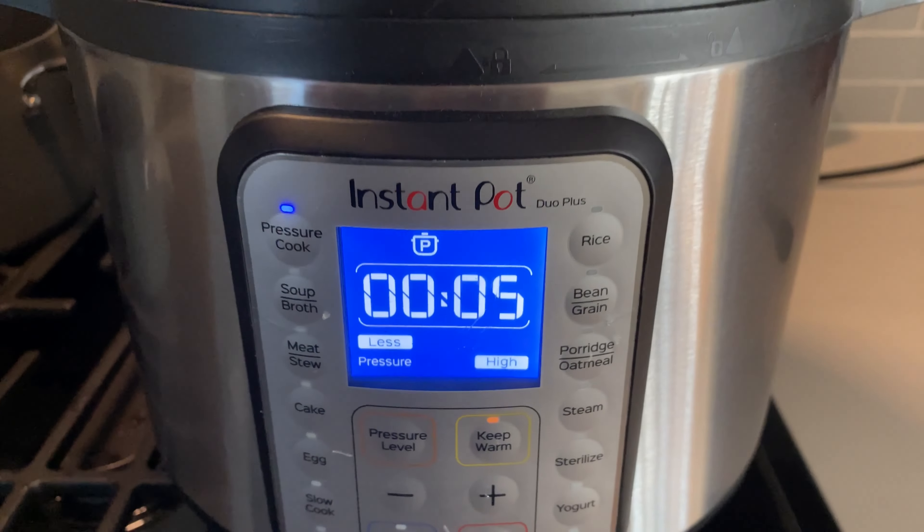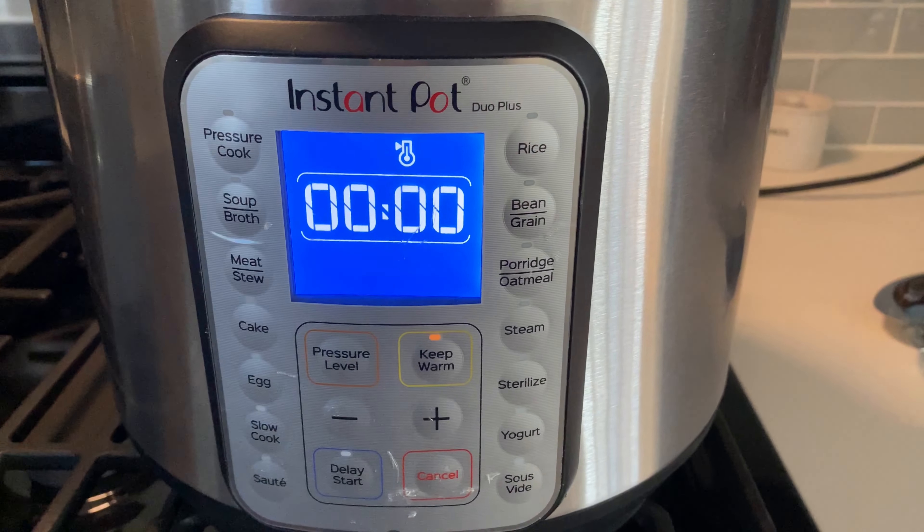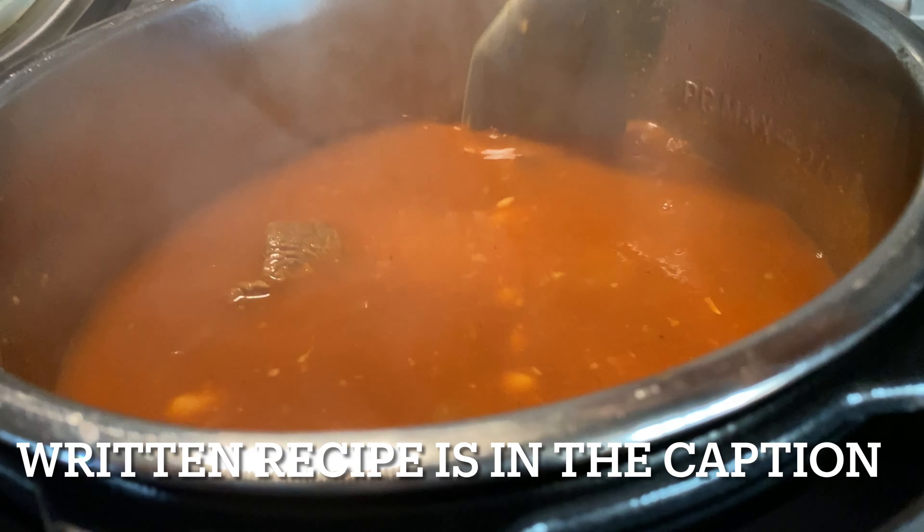Give this a good mix and seal your instant pot. Pressure cook for five minutes and then quick release. Serve this dish with some rice or some pita bread and enjoy!